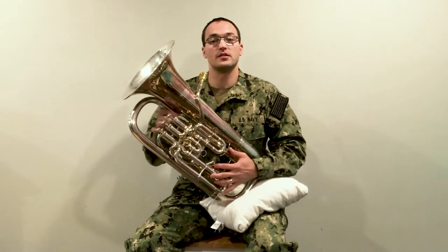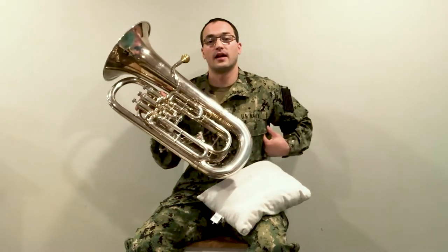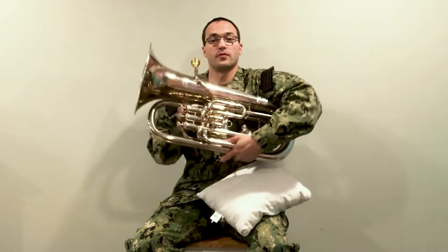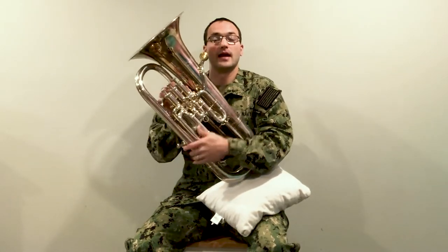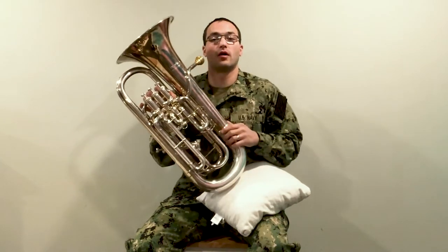What we want to focus on as euphonium players is that the bottom of the horn is on the left side of our body and the top of the horn is going to be on our right. We want to make sure that we don't let the horn slip down and become horizontal, but rather keep it nice and upright.